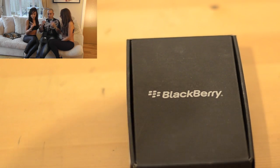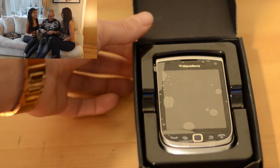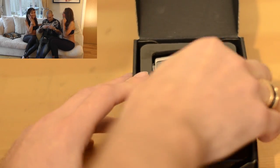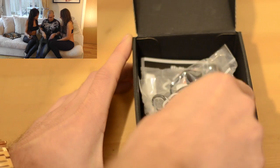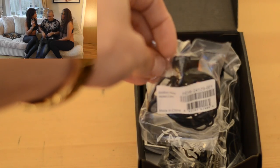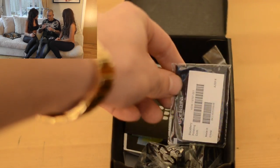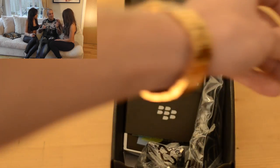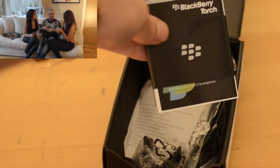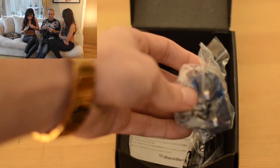We get the typical getting started guide, warranty information, and they give you a nice little cleaning cloth. We've got the battery — this is a 1270 milliamp per hour battery, quite small and light actually. We also get small earbuds, though those don't look particularly great — they could have put a little more effort into that. And we've got a small mains charger with a USB cable, which is nice — better than those big bricks.